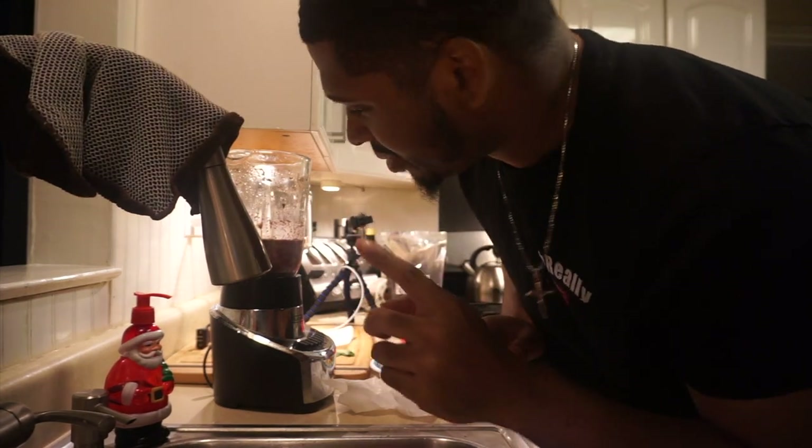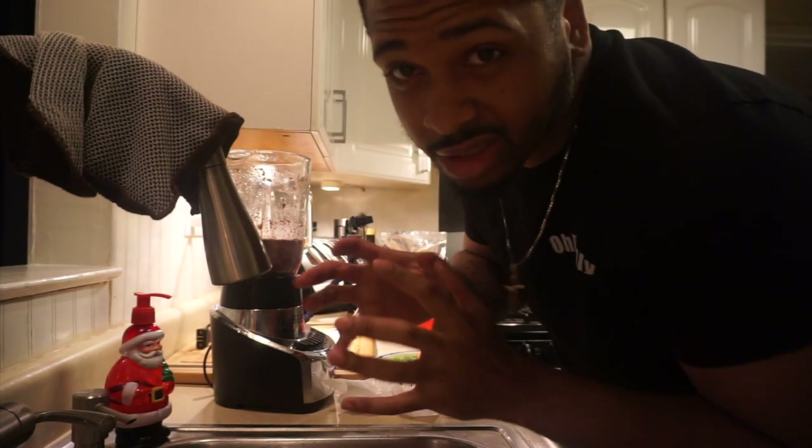Actually I was thinking I should add a banana - it'll probably make this smoothie a little thicker.